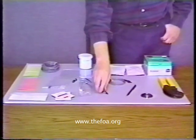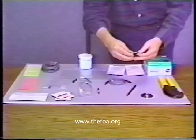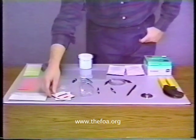The connectors — this is an ST connector with a ceramic ferrule. Safety glasses are very important; we don't want anyone getting hurt.